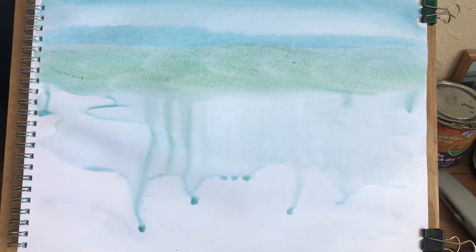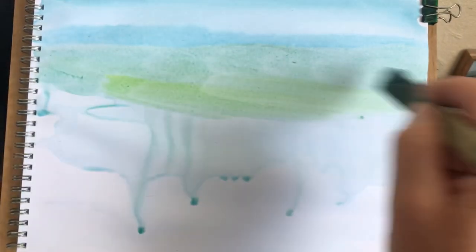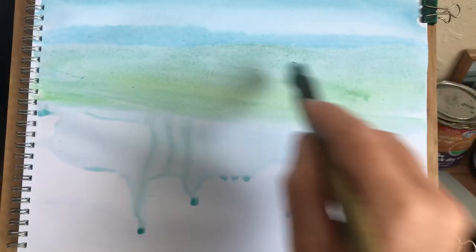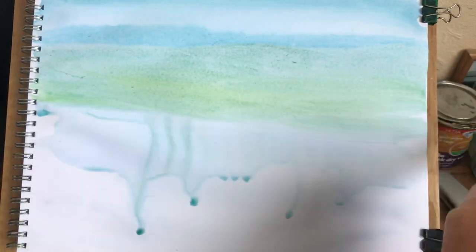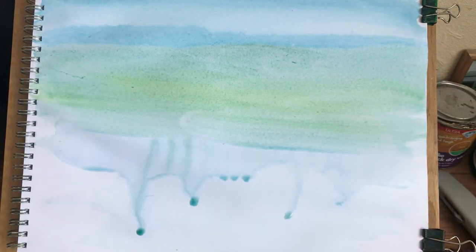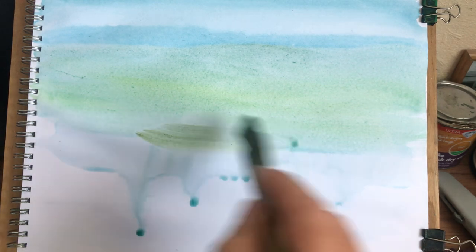I'll come all the way down, just gradually getting these greens to look more closer. I've got a bluey green at the back, and then as it's getting closer it's going into more of a lesser bluey green.